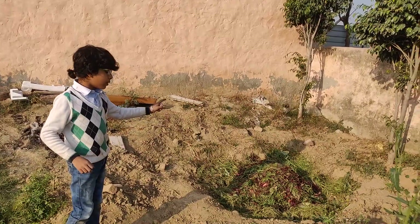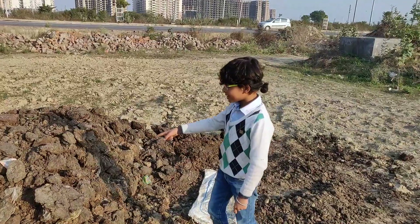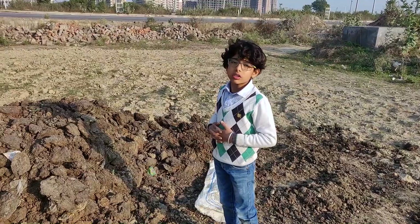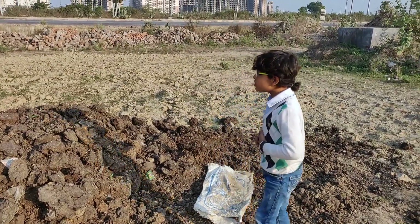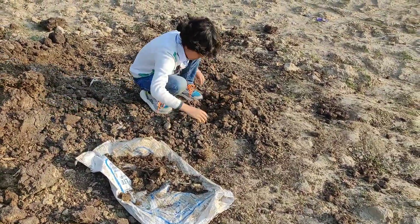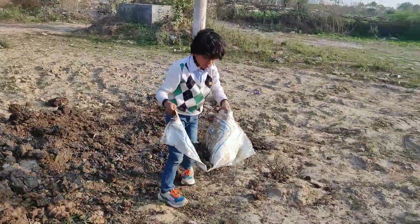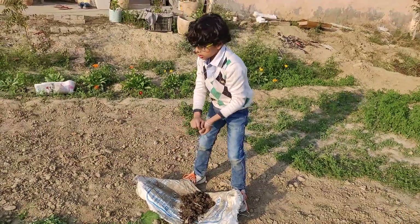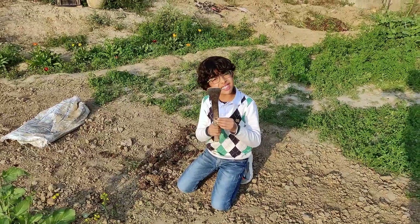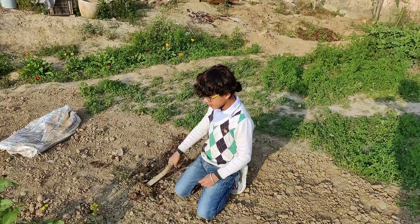So this is a compost pit we have, and over there we have a compost bin. This is a heap of dried cow dung cake and it is a natural resource. Whenever you want to put it in your plants, you have to take dried cow dung. This is a khulpi — it is a manmade resource and we use it to dig and mix the soil.